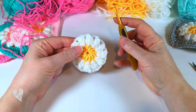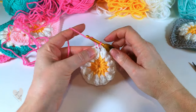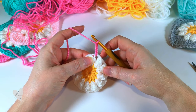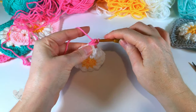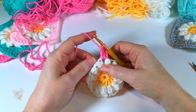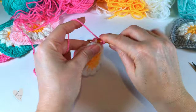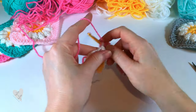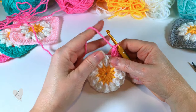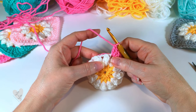We're ready to start round three. We're going to join our new colour into any chain space, pull your yarn through, and chain three — this counts as the first double crochet. We now want to put two more double crochet into that same space: one and two. Into the next space, we're going to put three double crochet: one, two, and three. Into the following space, we're going to start working our corner, so we're going to work three trebles, chain two, and three trebles all into that same space.